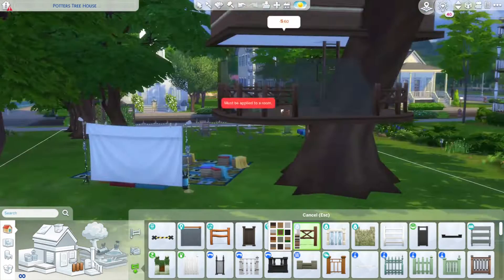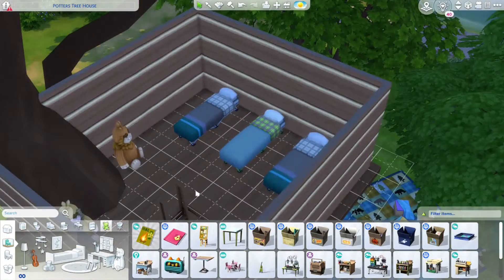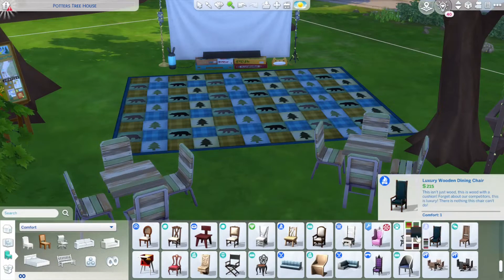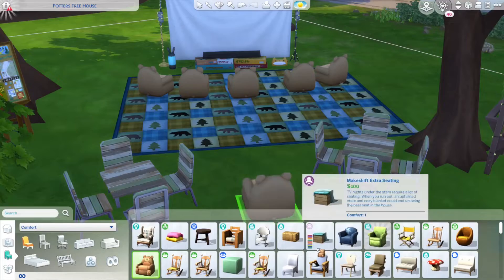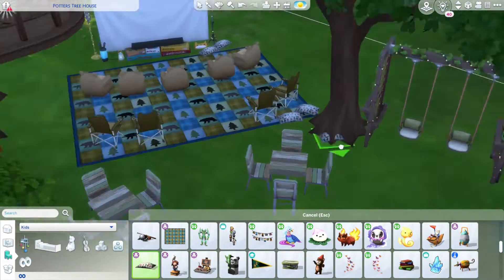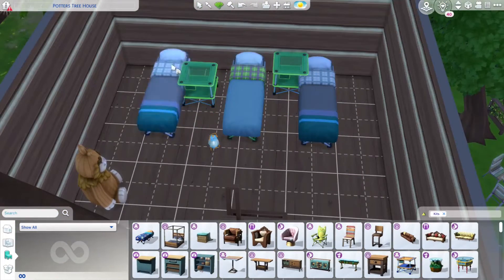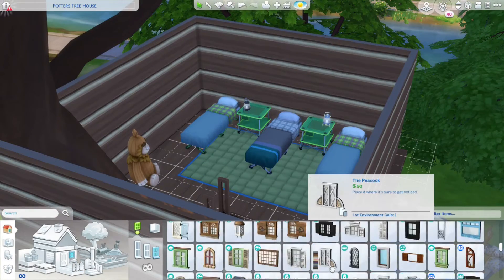I ended up changing the seating in the movie section to be more of the base game bear chairs for the little ones, with some regular seating for the parents. I think this is just a fun little lot. I have built a tree house before, but that was before I started my YouTube channel — it is on my gallery at bill debris. I hadn't built one in a while so I decided to try it again. I try to stay to only a few packs; I use a lot of Outdoor Retreat.